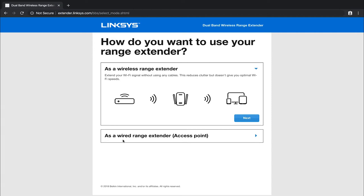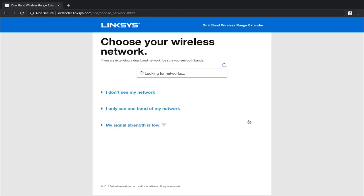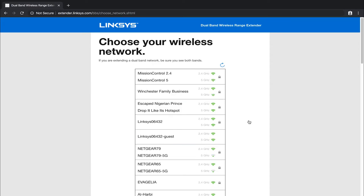From here it's going to ask what type of mode you want. This device has the option for range extender or repeater mode, but it also has the option for access point mode. Today we are setting it up as a wireless range extender — there will be a feature video later for access point mode. Choose next under range extender and it's going to start looking for your Wi-Fi networks. Make sure it can see your 2.4 and 5 gigahertz network bands if you want to set up the dual band system.